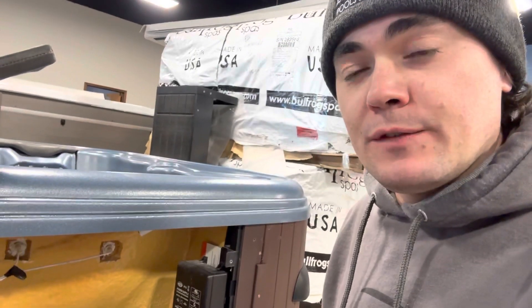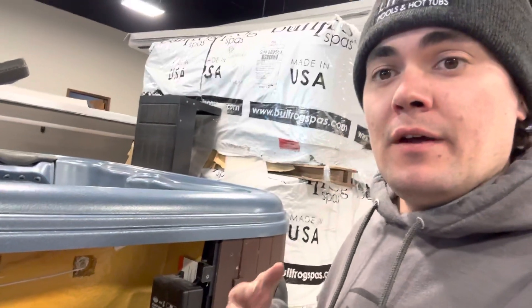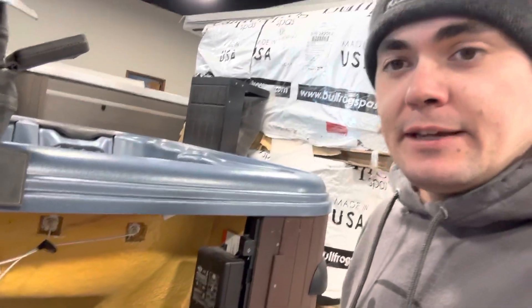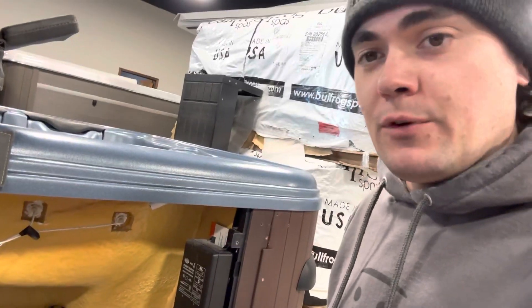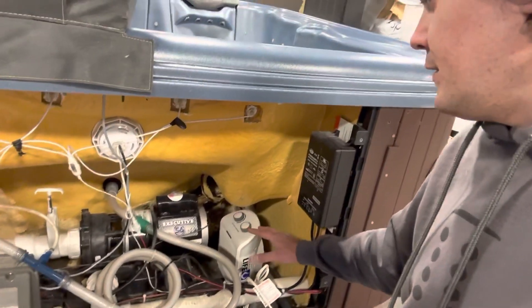We try to be on top of service calls as quickly as we can, but there are just times of the year when we're really busy, or people are taking holidays, and we just cannot get to it right away. We don't have a 24-hour emergency line at the moment, so make sure you get that space heater in there.